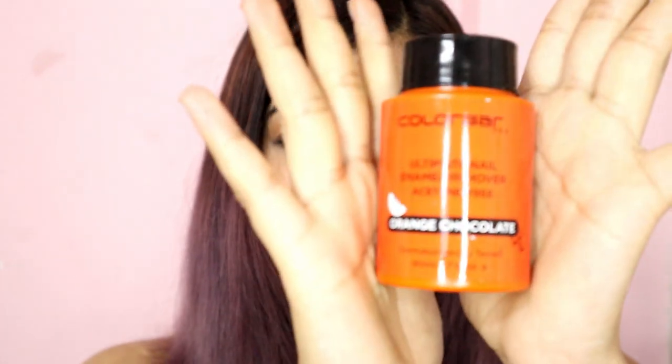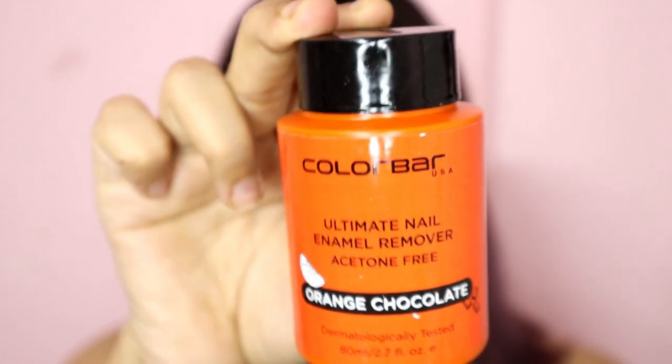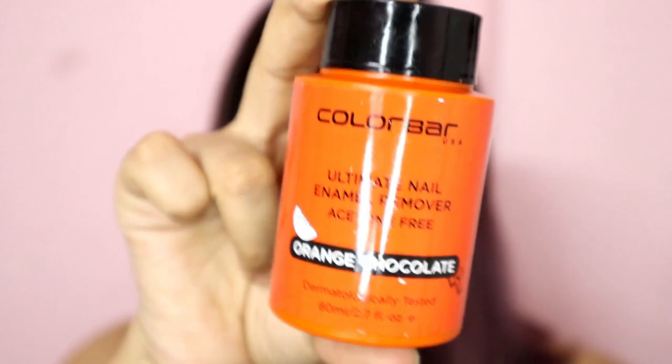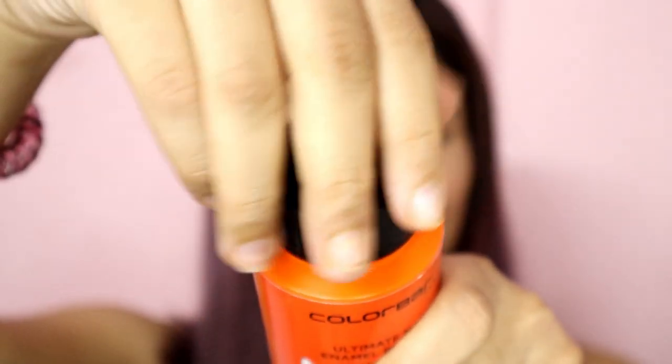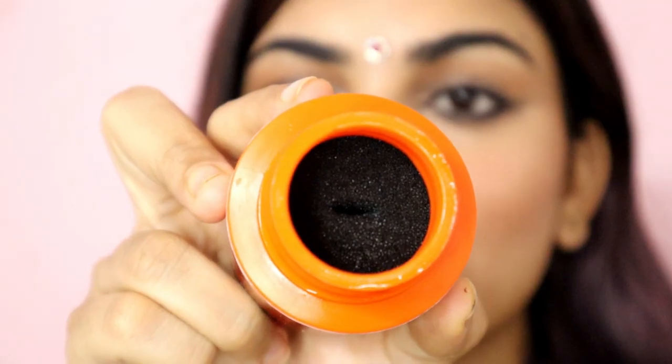Coming on to the second product — this one is from Colorbar. I'm not sure exactly what you call this type of product because it's not a liquid nail polish remover; it has a sponge in it — I'll show you right away. This one lasts about three to four months. It does have a slightly strong smell if you really try to smell it, but I'm dying to demonstrate how this one works because you're about to go crazy!